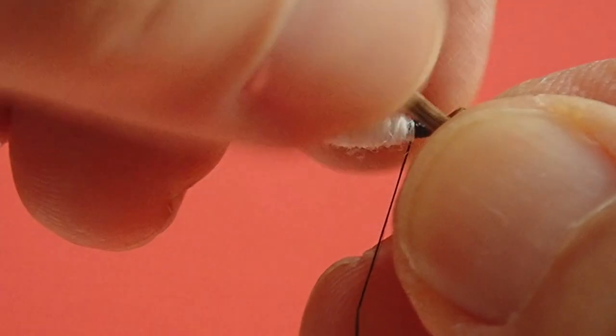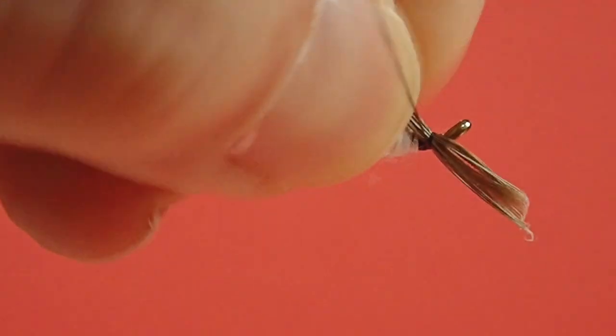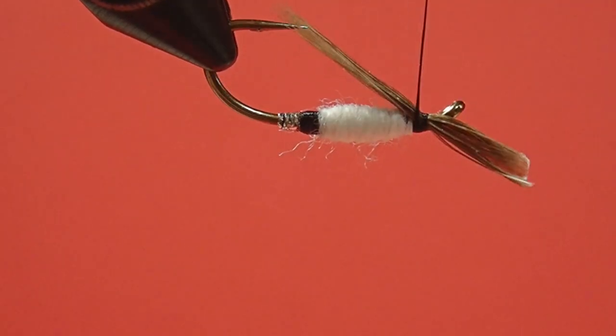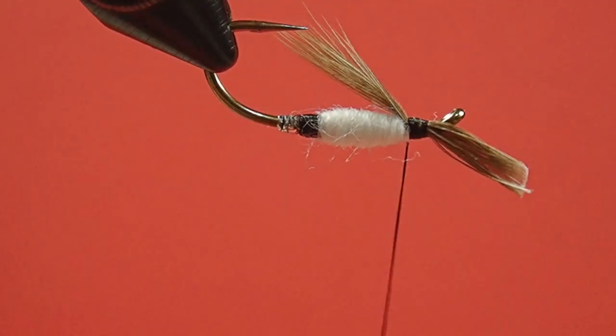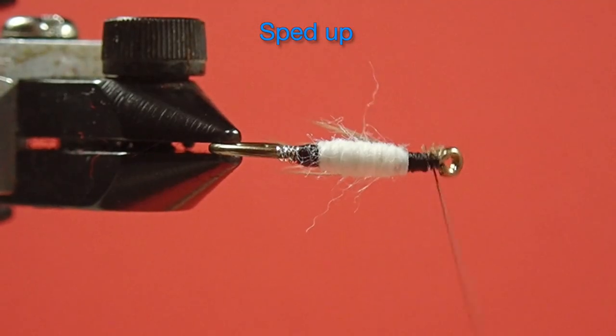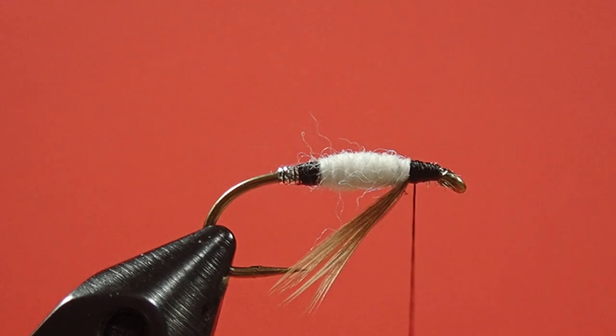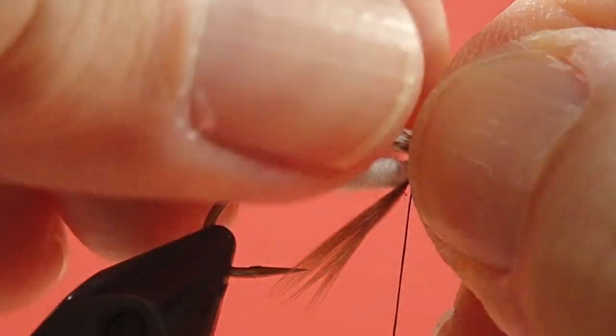Now for the throat, we're going to use brown hen. And now for the wing — try and even up the points as much as you can. We're going to make that wing about the length of the hook, maybe just a smidge longer.